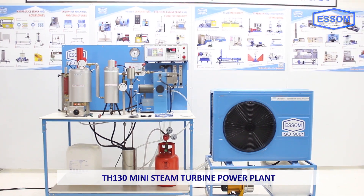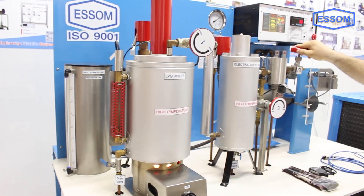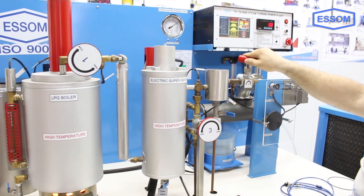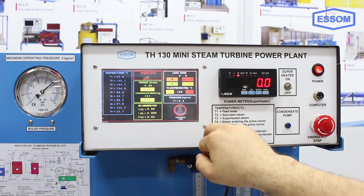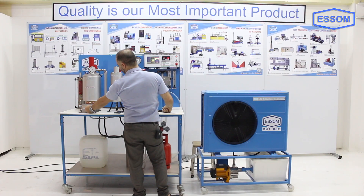SMTH 130 mini steam turbine power plant. This equipment is designed as a miniature modern-day power plant for educational purposes. A pump supplies water from a feed tank to a small gas-fired boiler, where saturated steam is produced.